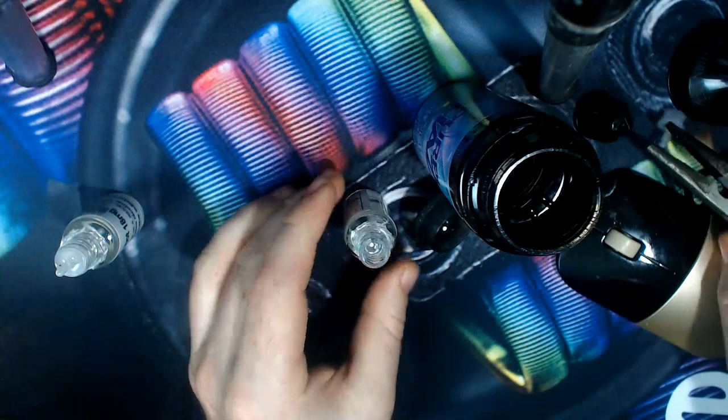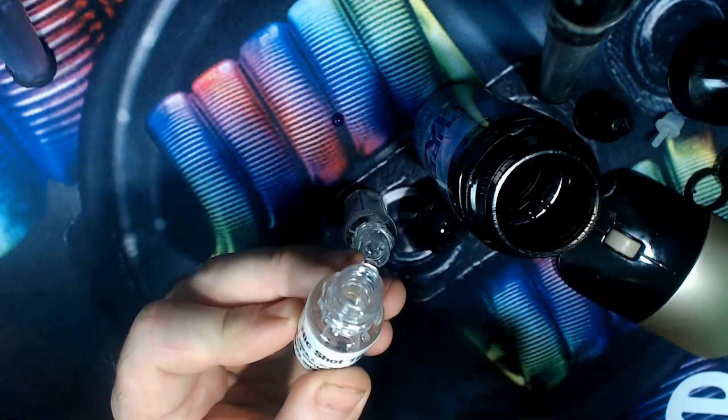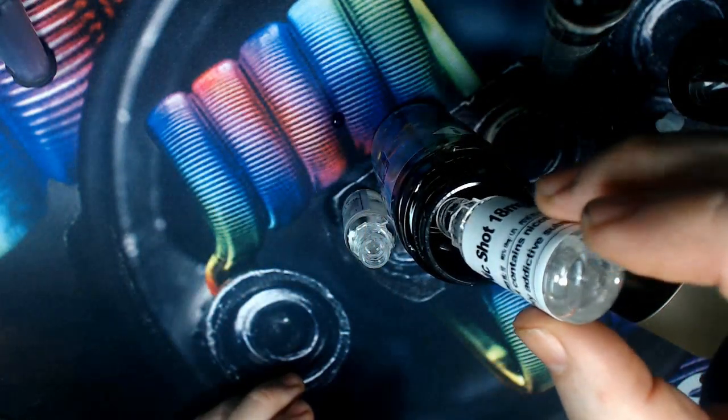Same again for the second nicotine shot — just enough pressure on the nib and wedge. Then it's a simple matter of adding your nicotine into the solution.